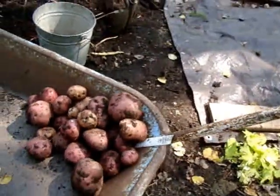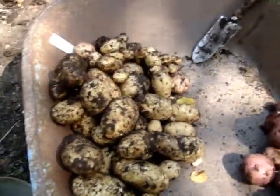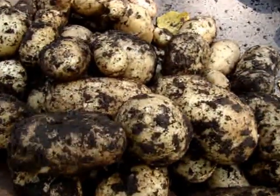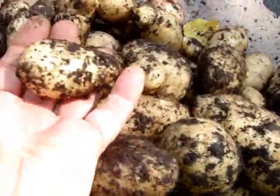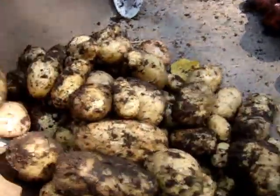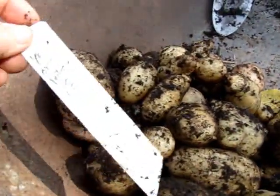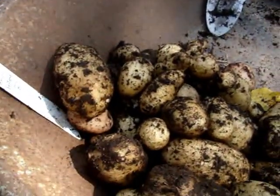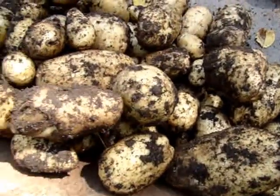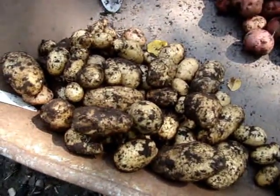Then in the same pile I planted these yellow potatoes — that's what they were marked on the bag. Organic, from my organic grocery store. They were kind of little compared to a baking size. I planted 6 of those and I got about 12 pounds, judging from my 10 pound bag.